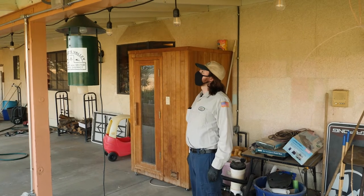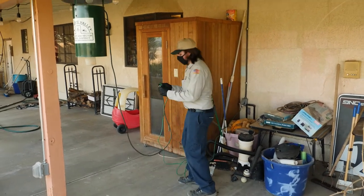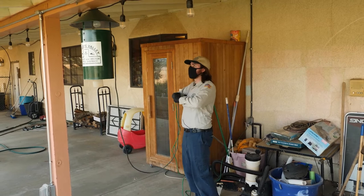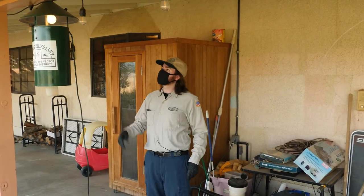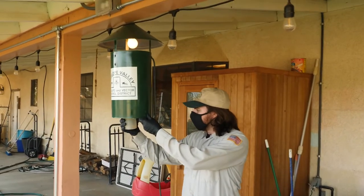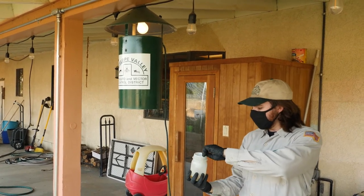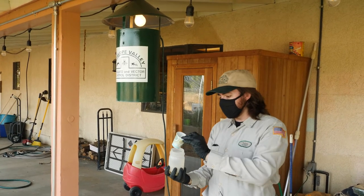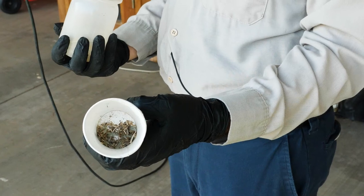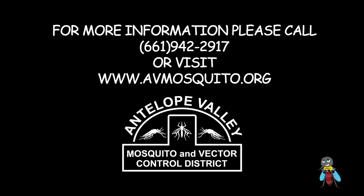This is one of our district's New Jersey light traps. This one uses an external power source — usually just an outdoor outlet — to run the fan and the light, which is connected to a light sensor. The light turns on at night, attracting mosquitoes who are drawn to light, and they get sucked into the fan and into this jar. Once a week the jar is removed, and the Dixie cup inside is taken out and brought back to the district. Everything caught inside is then identified by our entomologist. The New Jersey usually collects a variety of different insects, not just mosquitoes, so we sort through them and pick out the mosquitoes.